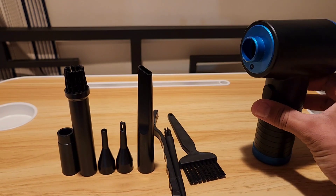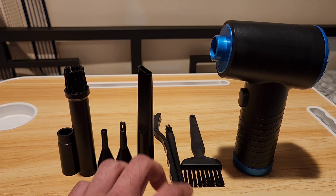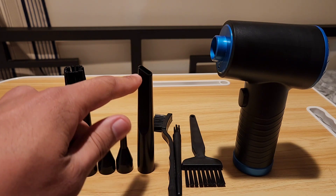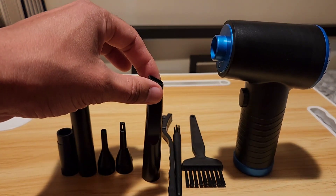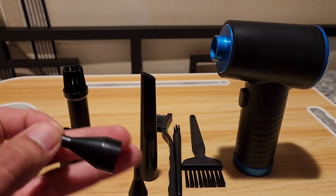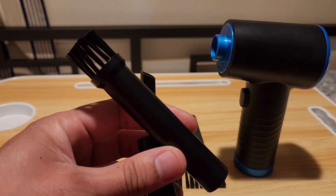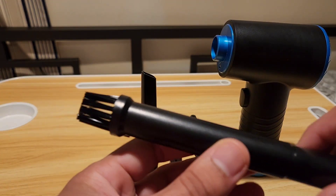Once you turn it on, it has all these different attachments. It has these three brushes over here if you want to clean the little nooks and crannies of the area. It has this narrow nozzle right here, it has this inflator for pool floats, here you have your short nozzle, then it has the brush nozzle plus the extender for the brush, so it looks like this for the hard to reach places.